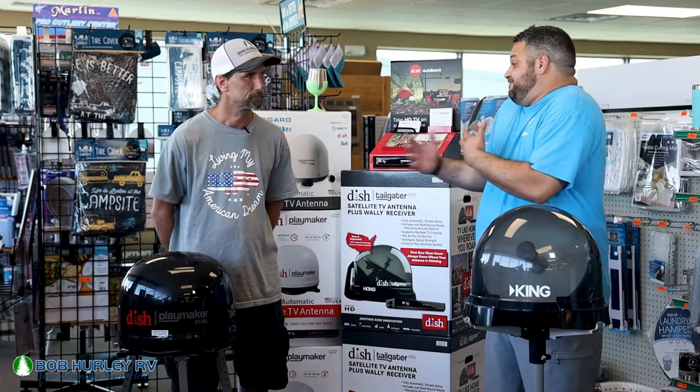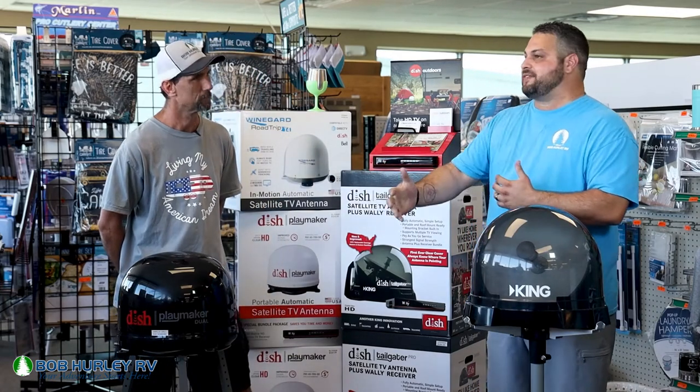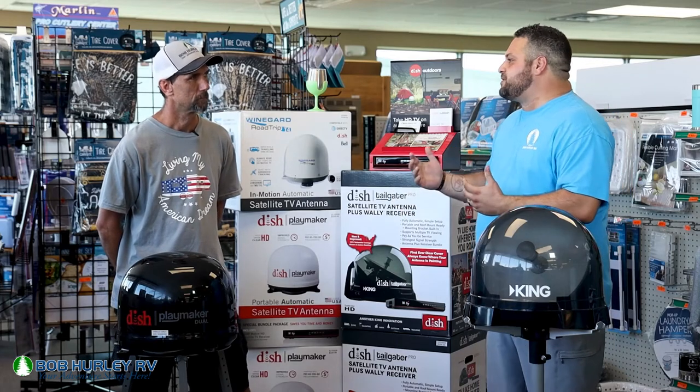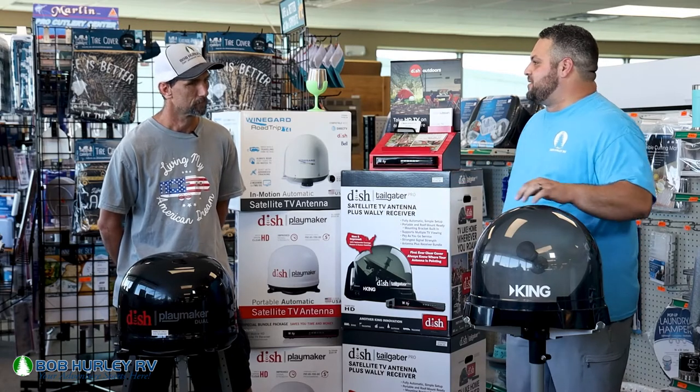And today we're going to talk about — Billy, obviously I couldn't get TV reception out there earlier. And as much as I love to camp and be outside, sometimes the weather just doesn't cooperate. So what do we do in that scenario if we can't get TV reception? How are these products going to help us?